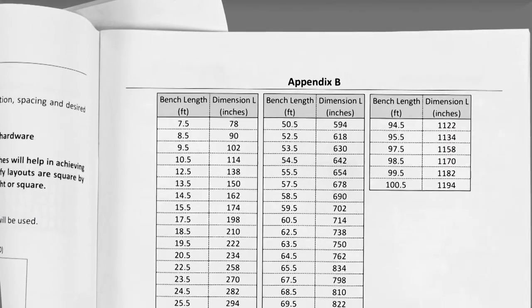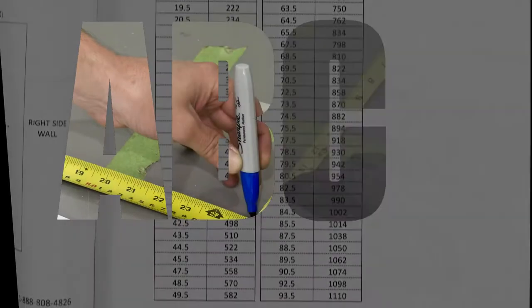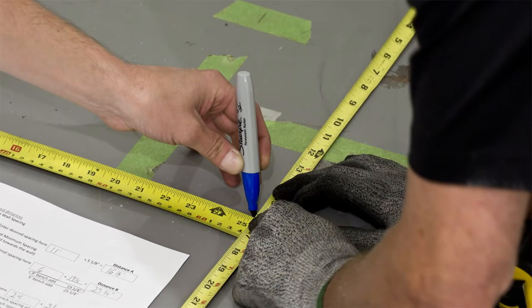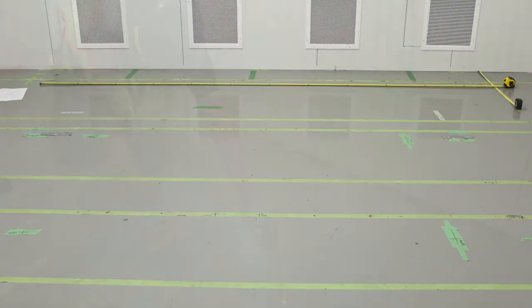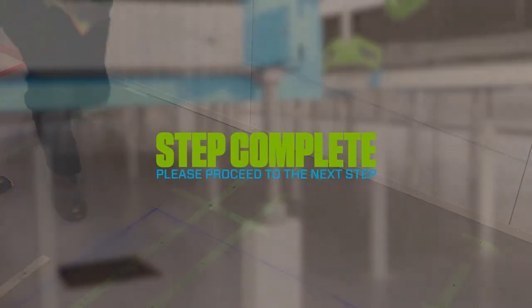Refer to Appendix B of your manual for values of distance L based on your bench length. Once you have your A, B, C, and L values correctly calculated, translate the measurements onto the floor of your room using a non-permanent marking method. Snap a chalk line along your distance markings. This step is complete; please proceed to the next step.